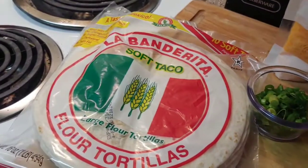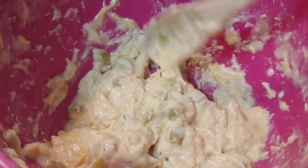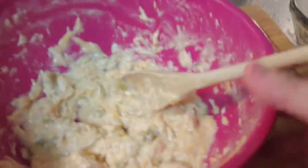Now I'm going to take this mixture, put it in my flour tortillas, roll them up, and put them in my baking dish. I did have a little bit of filling left over, so I'm just going to pour that on top and hope it works.